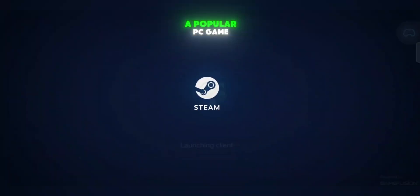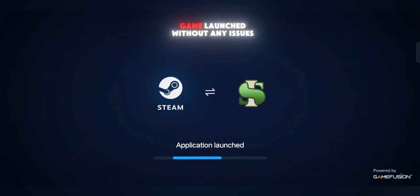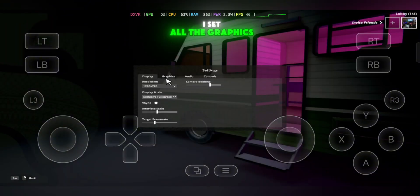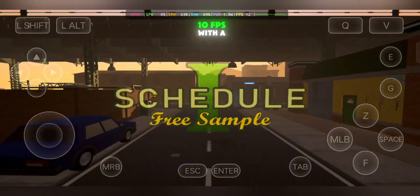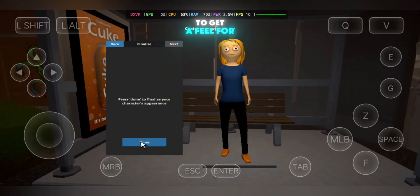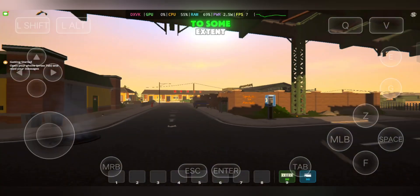After that, I tried Schedule 1, a popular PC game demo that many players have been curious about. To my surprise, the game launched without any issues and I landed on the homepage smoothly. I set all the graphics to low, then started a new game. Gameplay ran at around 8–10 FPS with a few stutters, but overall it was stable. While not fast, it was still playable enough to get a feel for the game, and it shows that Gamehub can handle even heavier PC demos to some extent.